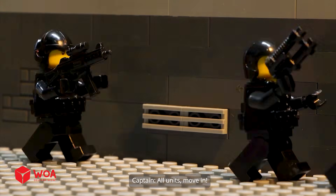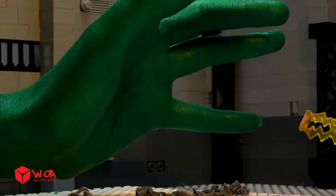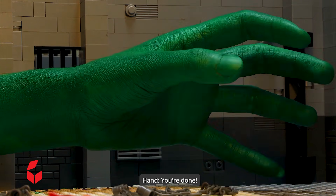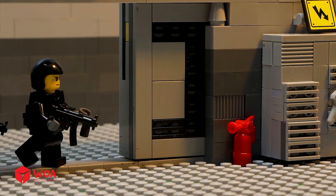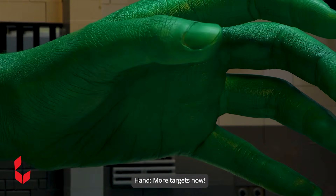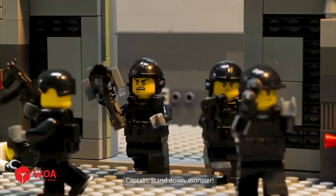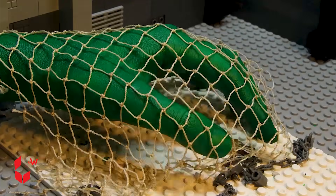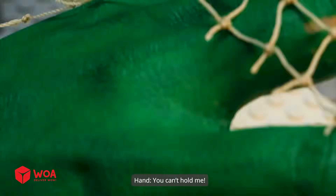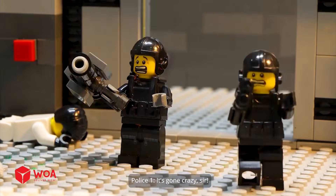All units! Move in! Oh no! Don't hurt me! What's that? Stand down! Stand down! Monster! It's gone crazy!